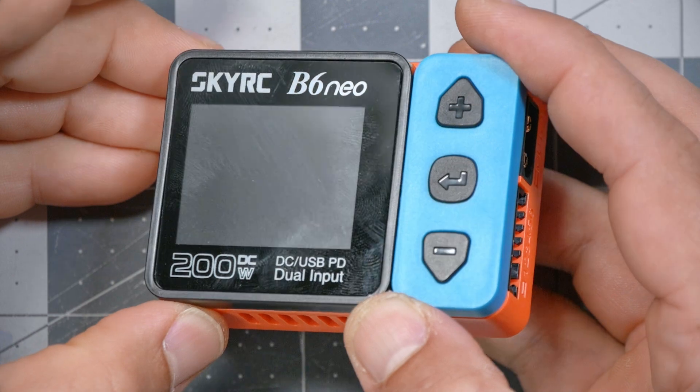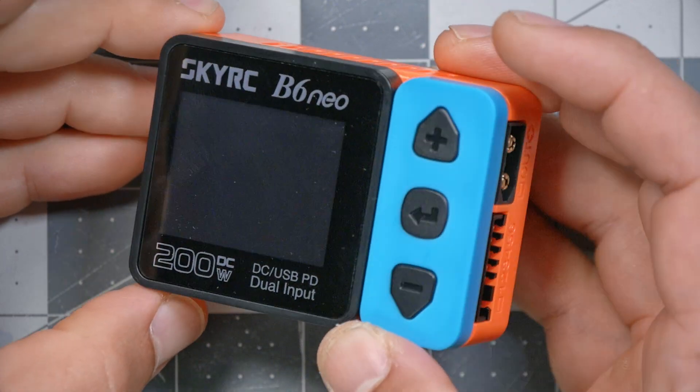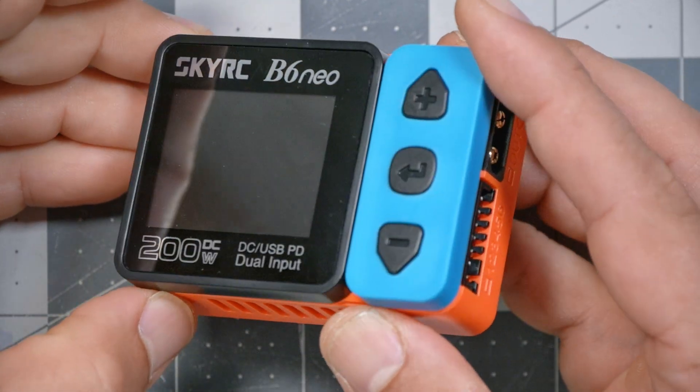This is not a new accessory for your Nintendo Switch, despite what the color scheme would lead you to believe. They knew what they were doing. This is actually a new LiPo charger, the SkyRC B6 Neo, and today we're going to be taking a look at it. I'm Joshua Bardwell, and you're going to learn something today.